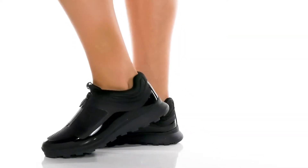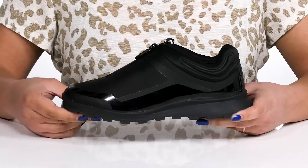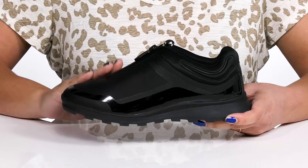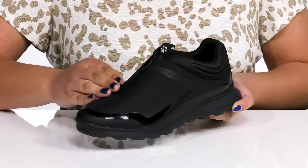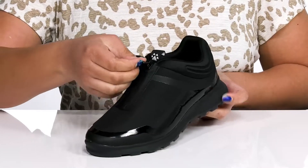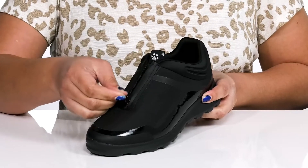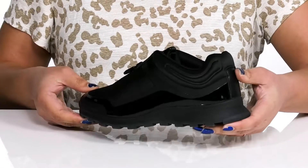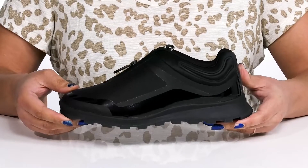Experience optimum comfort with these sneakers by Cougar. They feature a textile and synthetic upper that is 100% waterproof to keep your feet nice and dry, and a zipper closure going up the vamp to make for easy slip-on. They have some contrasting textures and overlays giving you a simple yet sporty style you're sure to love.